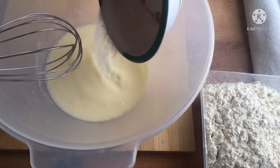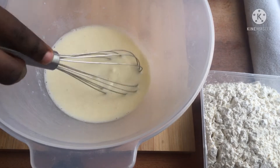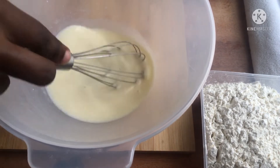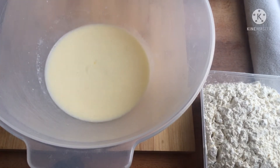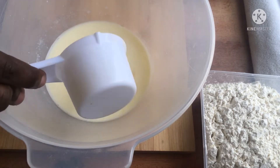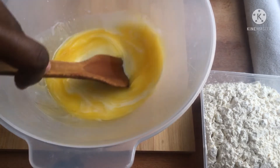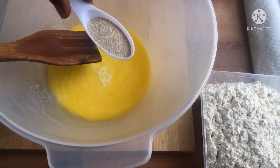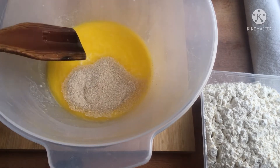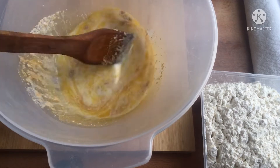In a large bowl add the egg and milk and mix together. Then add in your sugar and give it a little stir. I'm not going to use salt because the margarine I'm using is already salted, so I'm just adding the melted margarine. This is going to be a rich dough — the margarine is going to enrich it and make it a fluffy, nice dough.